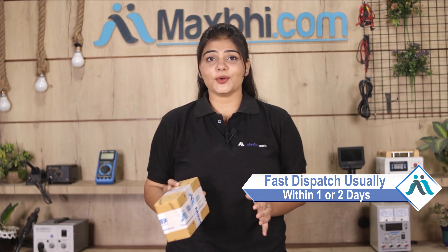Once your payment is done and your order is processed, it will be safely packed and dispatched within one or two days. And yes, shipping is free, so you just have to pay for the product and nothing else.